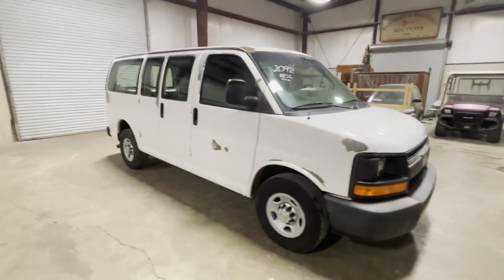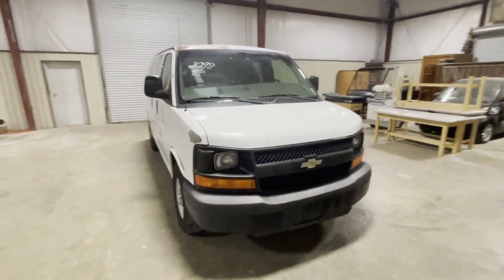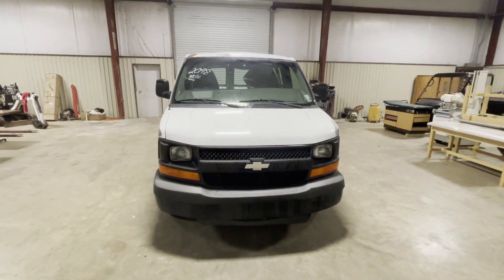The insides are nice and clean, as you can see. No major body damage — a little bit of paint, but that's nothing major. You can take it out and paint it and have a pretty nice van here. It's a 2011 panel van with 158,000 miles. Came off a local utility company.